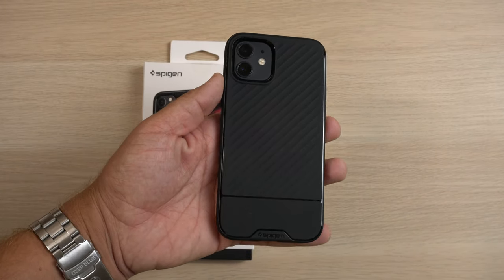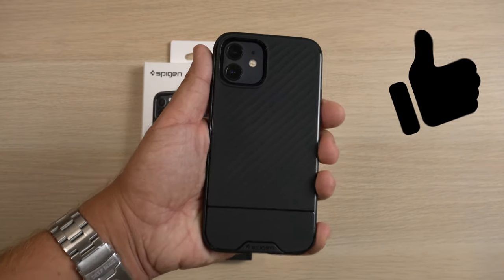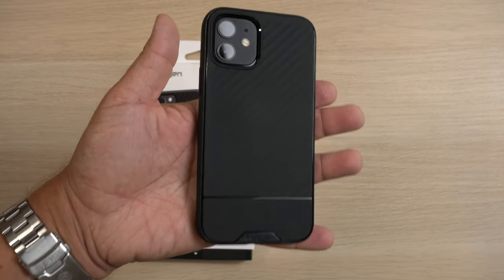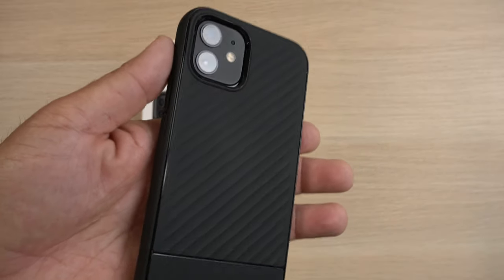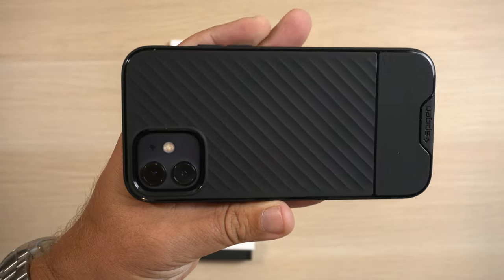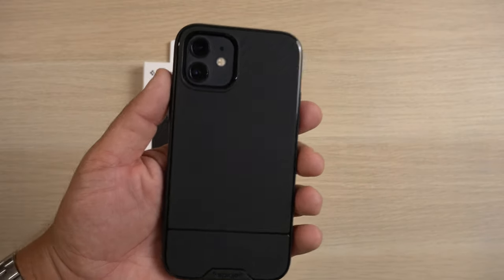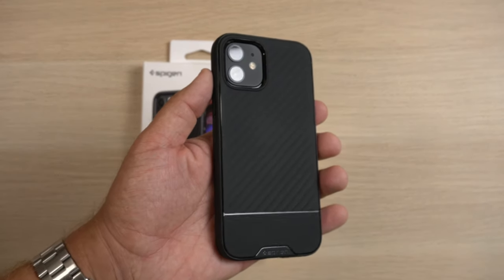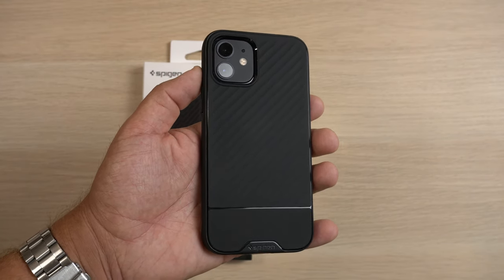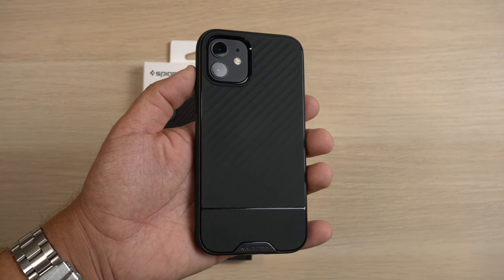There it is — Core Armor for the iPhone 12 or iPhone 12 Pro. I would highly recommend this case because it looks good, it looks premium, and it looks fast since it does have that kind of carbon fiber look. I think it looks damn good guys. Comment down below and let me know if you've had this case on a phone before, or if you picked it up from Best Buy like I did — let me know how you like it. I'll see you on the next one. Be safe out there, and appreciate you hitting that like button and subscribe button. Have a good one guys.